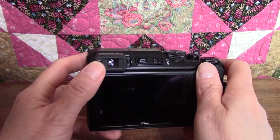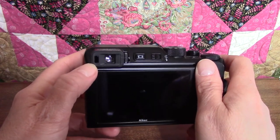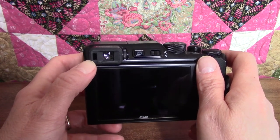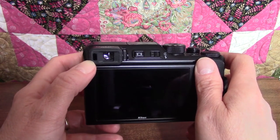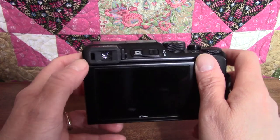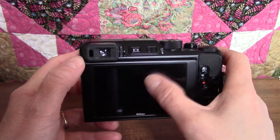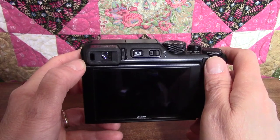This is the viewfinder. Back in the day of film cameras, this used to be a little lens where you could look right through the camera to see what was on the other side, but now it's a tiny electronic screen. The sensor right next to it automatically turns it on and shuts off the monitor when you put the camera up to your eye.